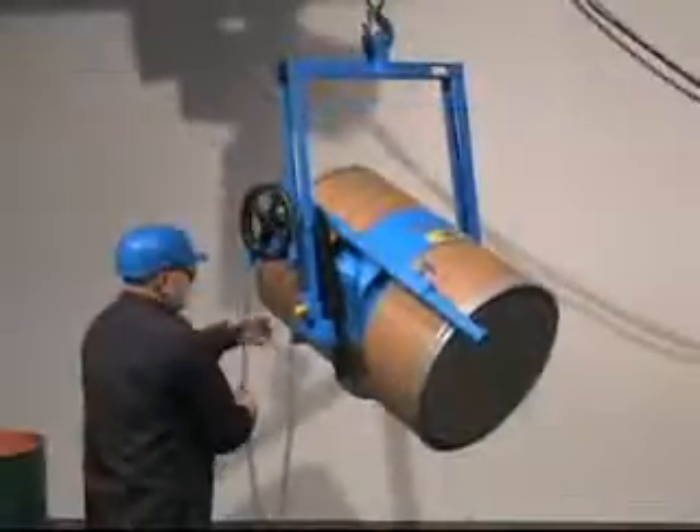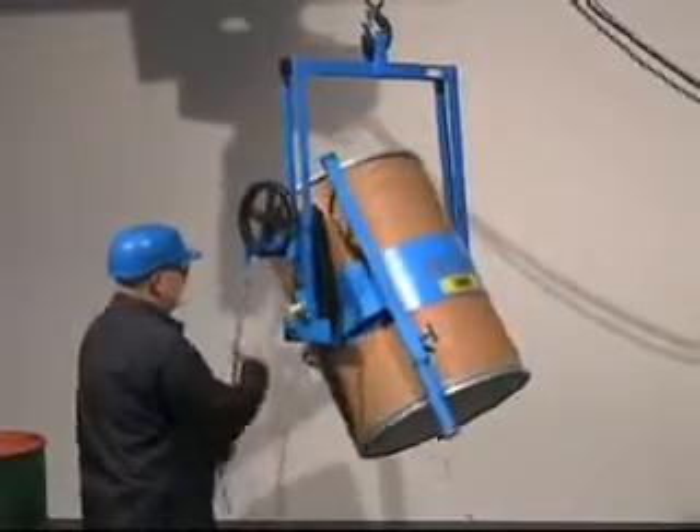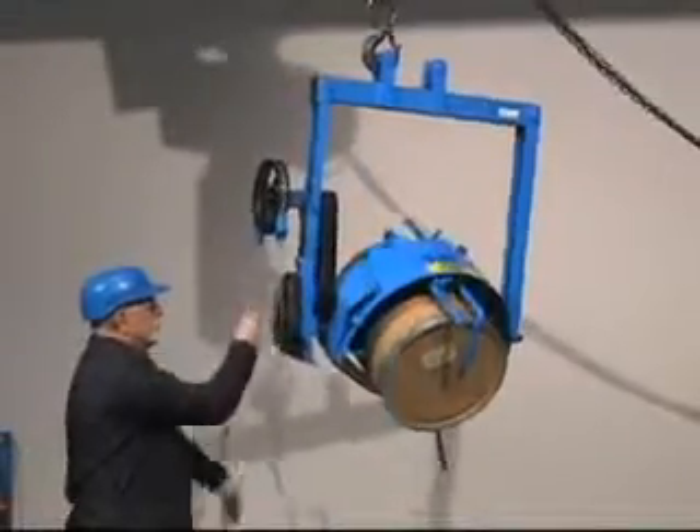Pour a steel drum, a plastic drum, various sizes of fiber drum, and even add diameter adapters for your smaller drums.